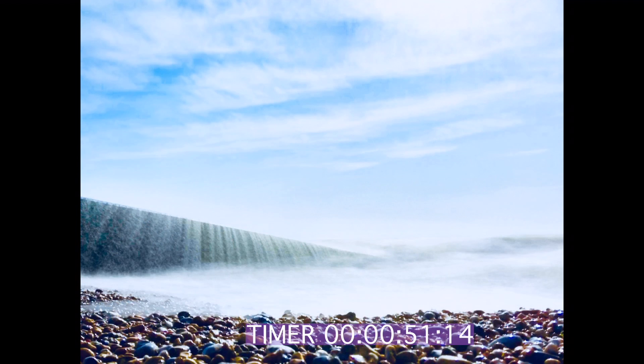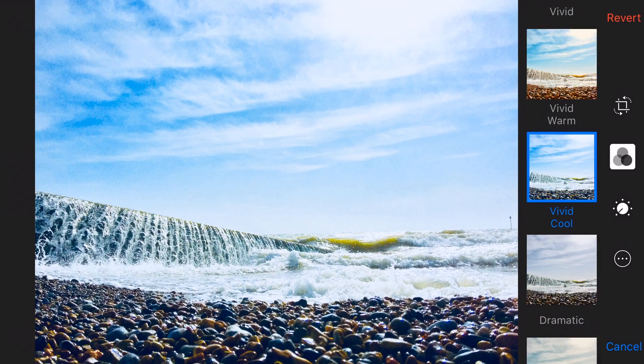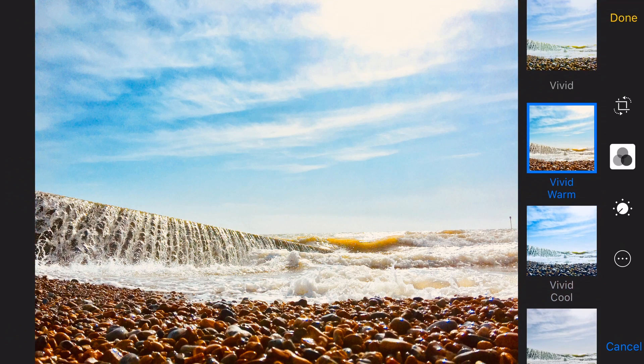Voila, here is your long exposure shot. This is really great because you can still edit once you've got the long exposure — you can put all the usual filters and adjustments that you would normally do to a photo. You can still apply effects before or after you've turned it into a long exposure.